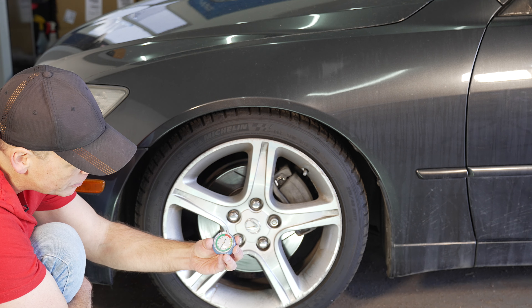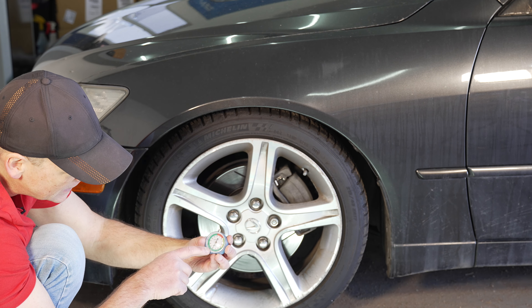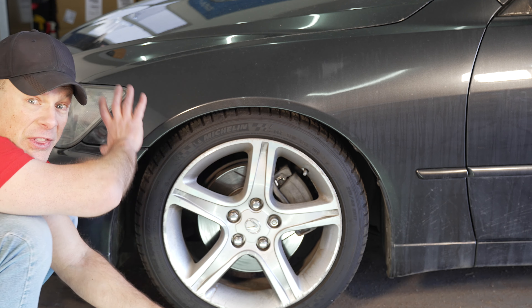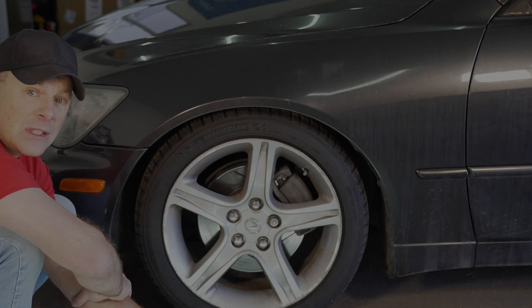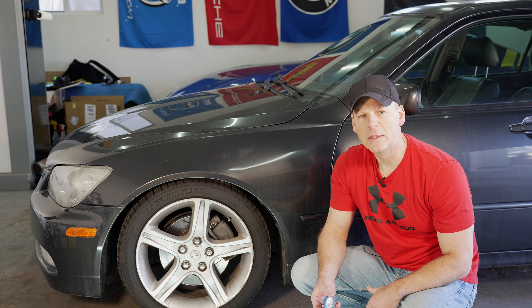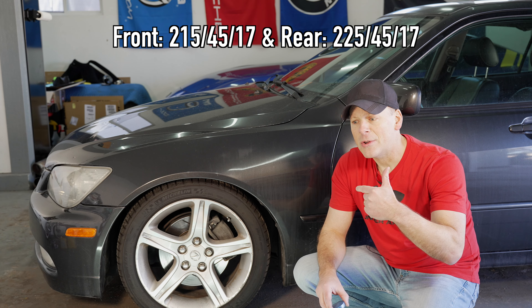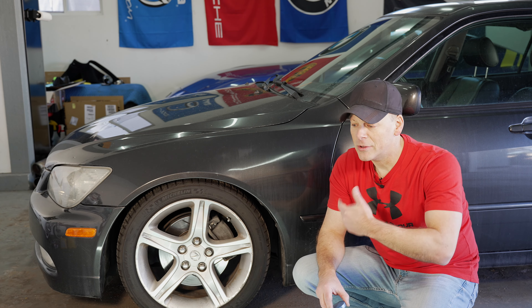We're looking pretty good — we have some good life left on the tires, anywhere between eight and nine. I'm going to go around and check them all. Front tires have more tread than the rear, as one would expect considering it's a rear-wheel-drive car. Remember we have two different sizes, so I can't swap the rear tires with the front and vice versa — no tire rotation for me.